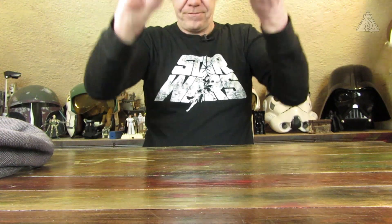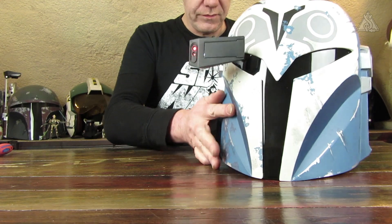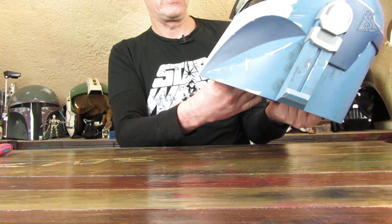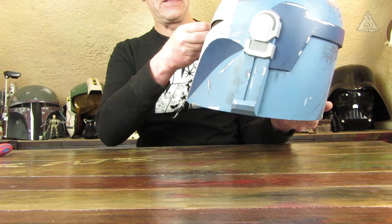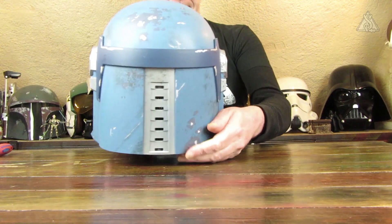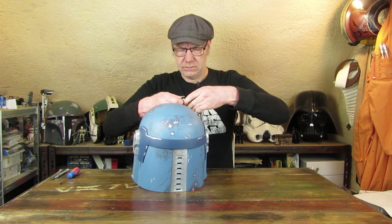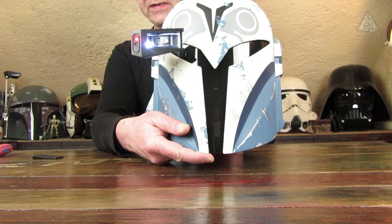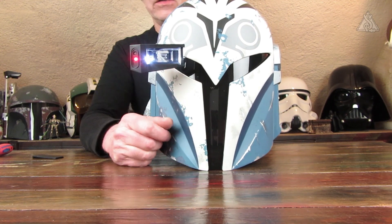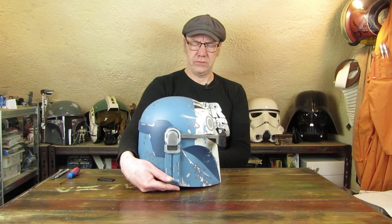Ich haue mir das Ding wieder runter und gucke mir das Ganze jetzt mal an, wie es von außen mit dem beleuchteten HUD aussieht. Da blinkt es. Hier vorne kann man dann leider etwas durchgucken – das habt ihr sicherlich schon gesehen. Man kann das Ganze dann wieder abziehen. So sieht das Ganze dann ohne die Kappe aus, die eh nicht richtig schließt. Da ich die Brille nicht aufhatte, habe ich es etwas verschwommen gesehen, aber ansonsten macht der echt was her.